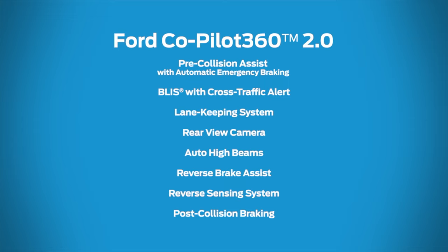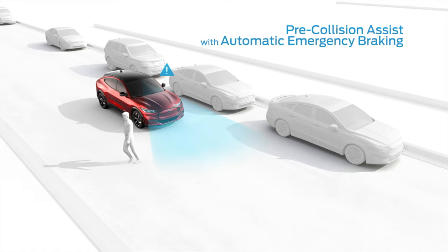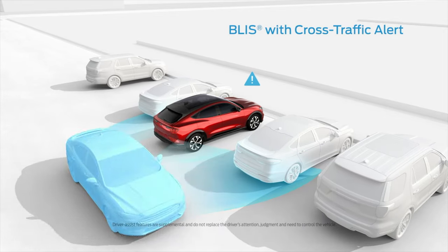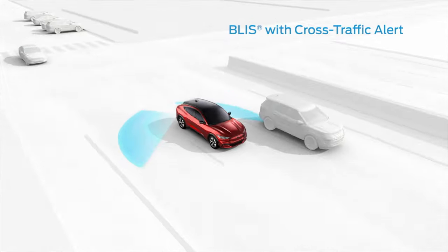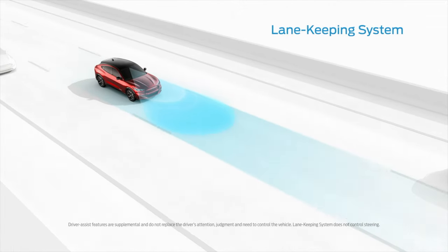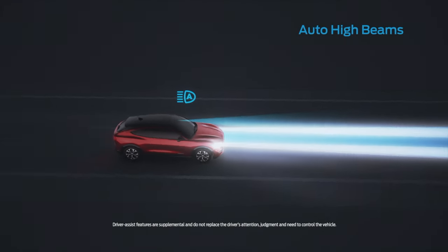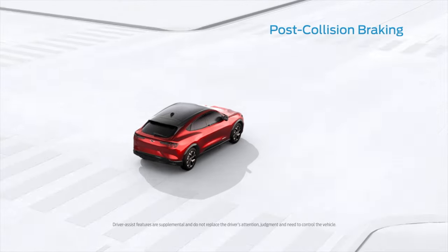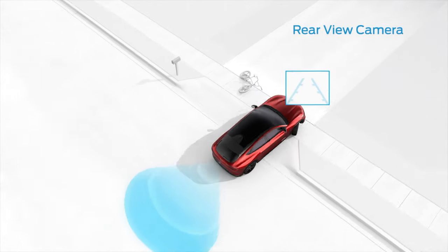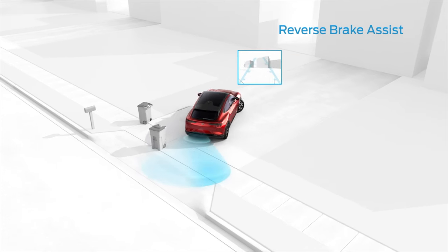For safety, Ford combines this vehicle with their Copilot 360 2.0 system, which includes pretty well all the standard safety features we've come to know and love, including auto high beams, blind spot monitoring, cross traffic alerts, lane keeping — which I'll show you in a little bit — automatic emergency braking, pre-collision assist, post-collision braking, rear view cameras, reversing brake assist and reverse sensing system so you don't bump into curbs. It also has 360-degree camera views, which I'll show as well. I first discovered that on my Nissan Leaf and I'm glad to see Ford put those in their vehicles.